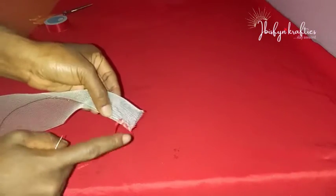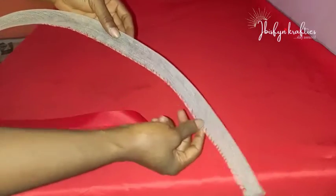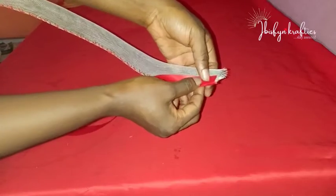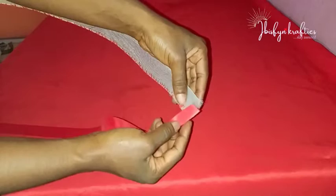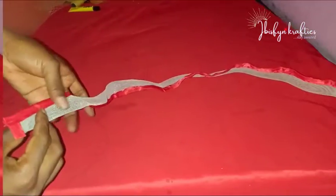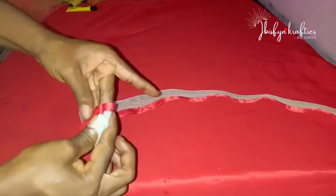Continue sewing till the end — I'm done sewing till the end. Now I'll use my ribbon to cover it. I went with red because my quinoline is a milk color, but you can use the same color if you prefer or another color just to give something pleasing to the eyes. We are covering all the open parts with the ribbon.